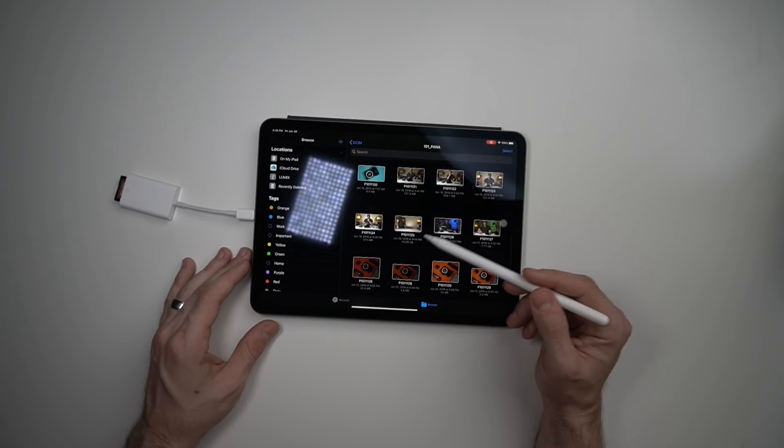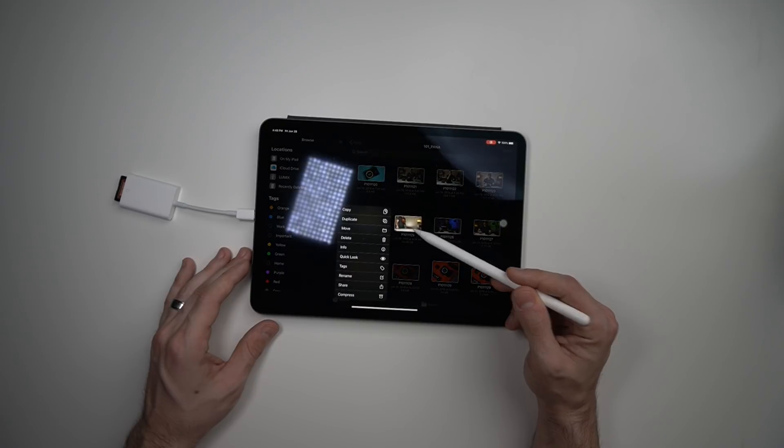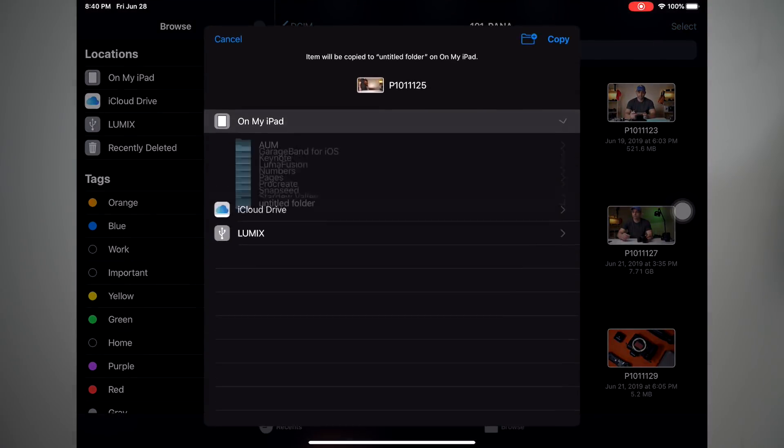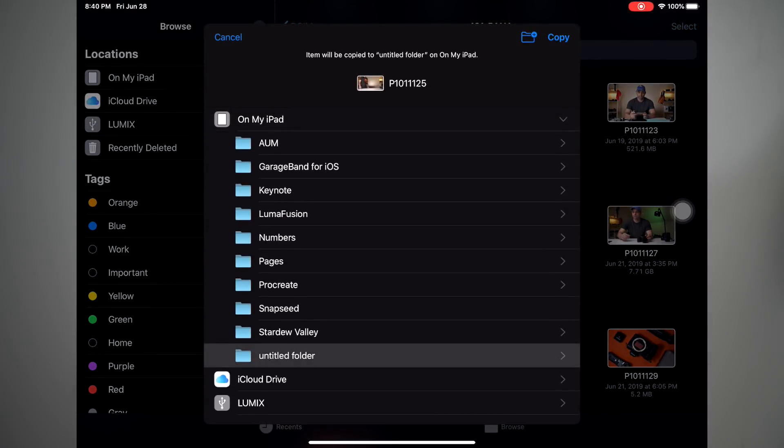Here's a silly video that I made that never actually got edited and released. We'll move it to Untitled Folder Copy. We're going to do the entire workflow from importing the footage, to uploading it to the app, to editing it, to exporting it, and then we're going to talk about our impressions on the way.